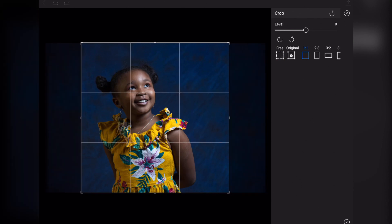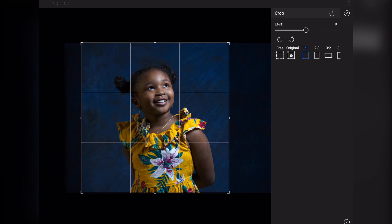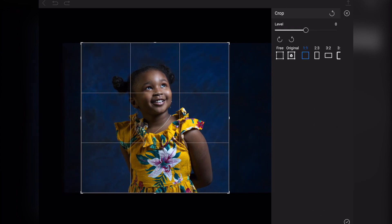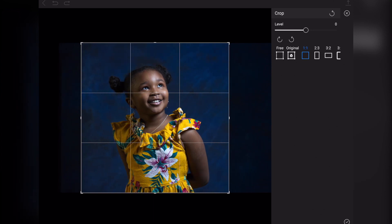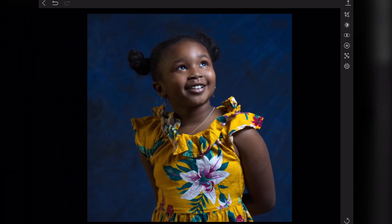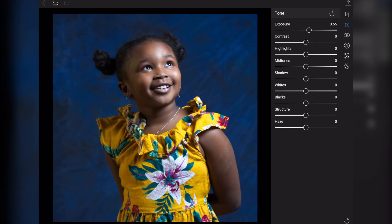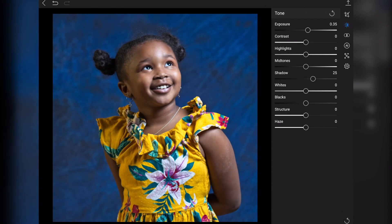So for portrait photographers, the On1 mobile app is probably not a good idea. There are workarounds — you can do blemish removal in Adobe Lightroom or Snapseed and then bring it into On1 mobile — but if you're already in a great app like Snapseed or Adobe Lightroom mobile, what's the point in bringing it into On1? I just don't see it.